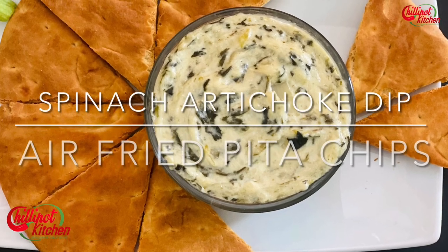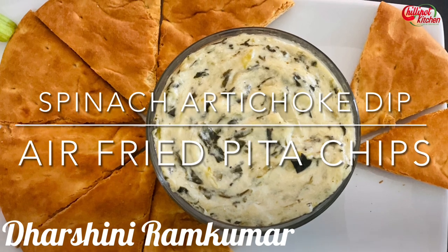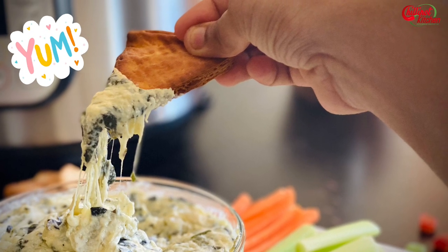Hi guys, welcome to Chili Pot Kitchen. My name is Darshini. Today I'm going to show you how to make a spinach artichoke dip in the Instant Pot and air-fried pita chips — a classic appetizer made in just minutes in the Instant Pot.